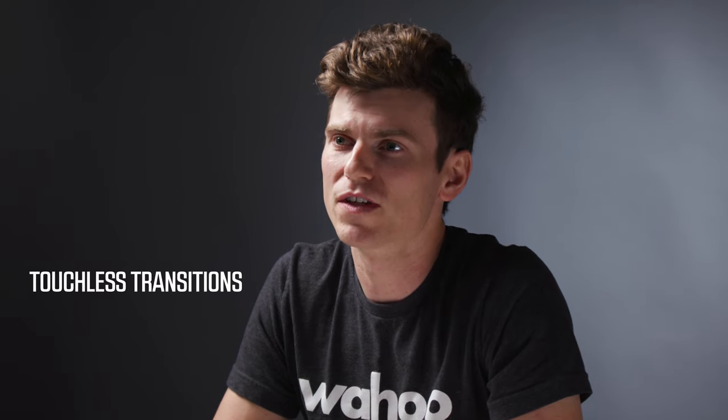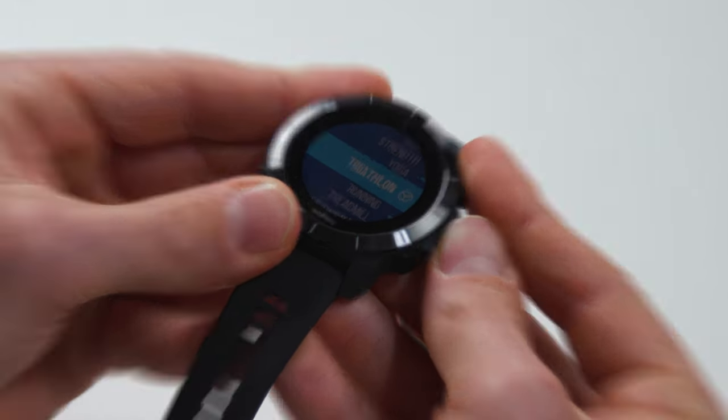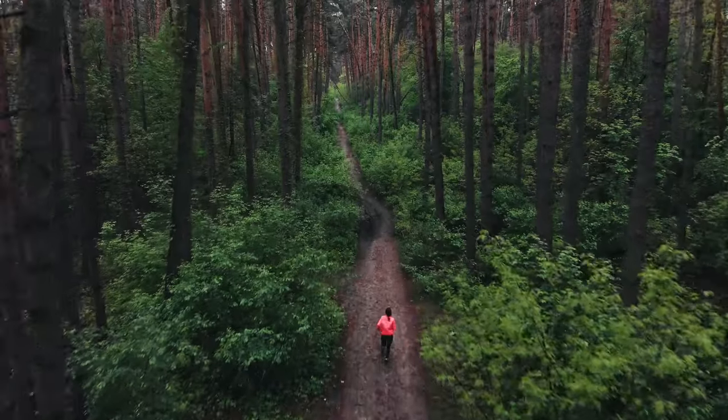Touchless Transition is an industry-first feature available on the Element Rival. It allows the watch to automatically transition through the different legs of a triathlon without the user having to interact with the Element Rival, allowing the athlete to focus all of their energy and attention on performing rather than having to worry about recording the activity.